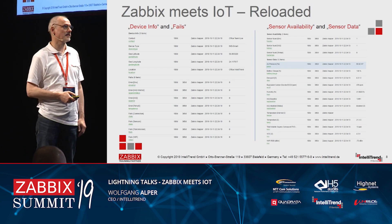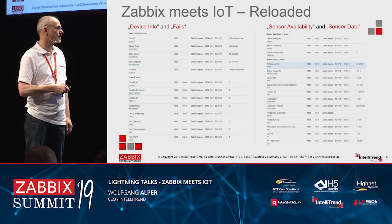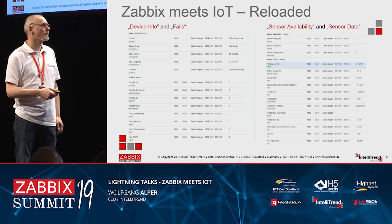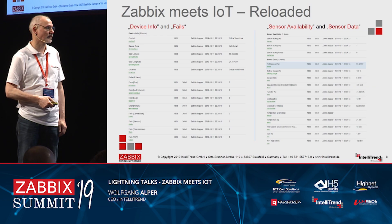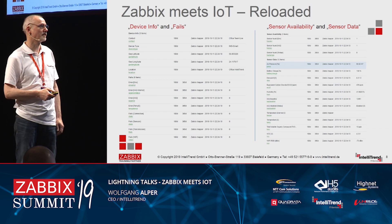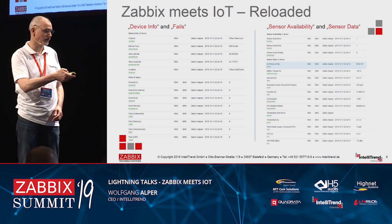These are all the metrics delivered by the sensor. We have a device info section with information about the device itself. There is a fails section — if something is going wrong, you see it there: sensor fails, connection fails, cannot reach Zabbix fails, Wi-Fi fails. Then there is sensor availability information, such as whether you have an external temperature sensor connected. And then you find the actual sensor data. These are the keys you use — if you want to get the temperature, you simply create a key with 'temperature' and you get all those values.